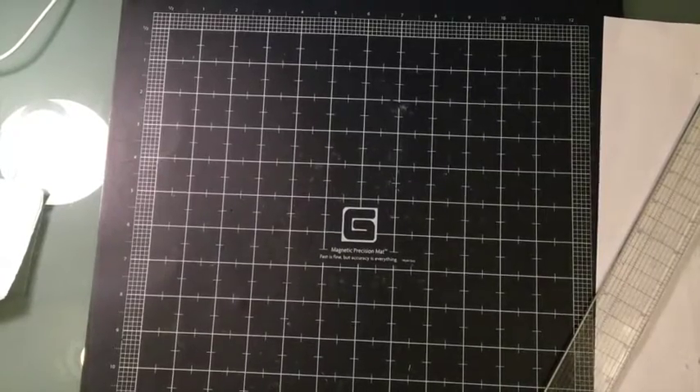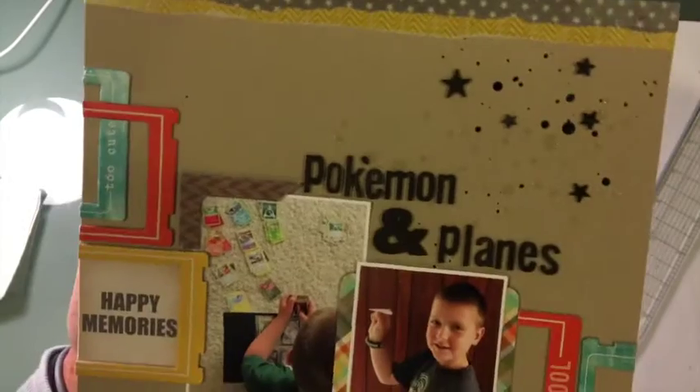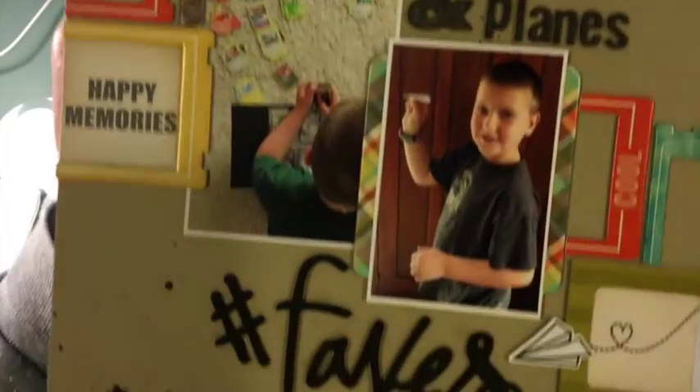Hi there YouTube, I'm back and I finished the layout! I completed an eight and a half by eleven layout and I'll share it now. I'll do a quick overview and then walk you through it.